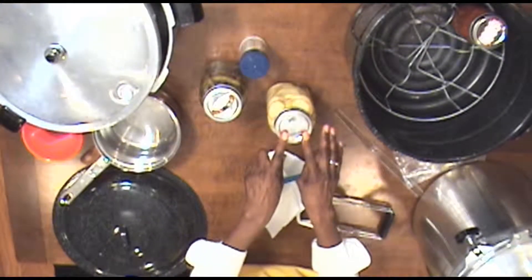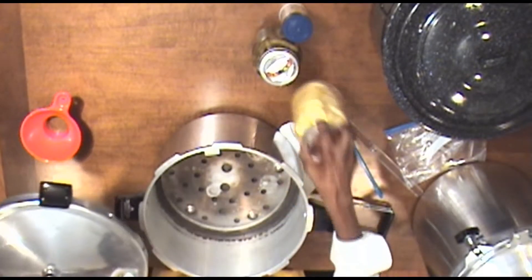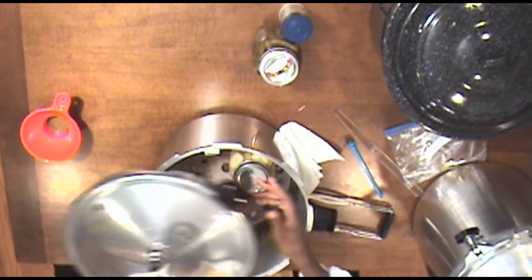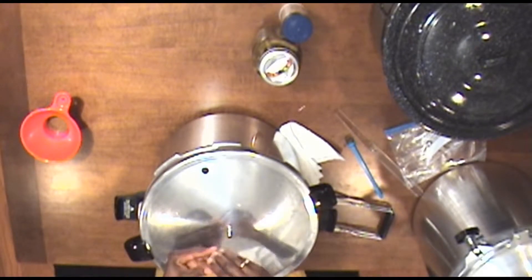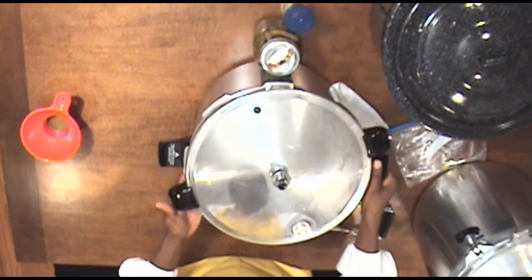This is a low acid food, so we'll be doing pressure canning in a pressure cooker. You'll fill it about two-thirds with water. The recipe may call for ten jars but we have seven jars in here because we're doing a two-thirds recipe. Take off the weight.